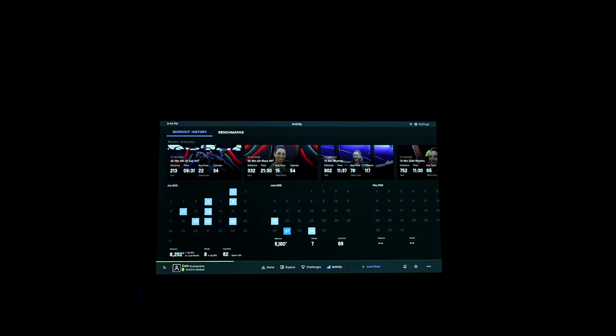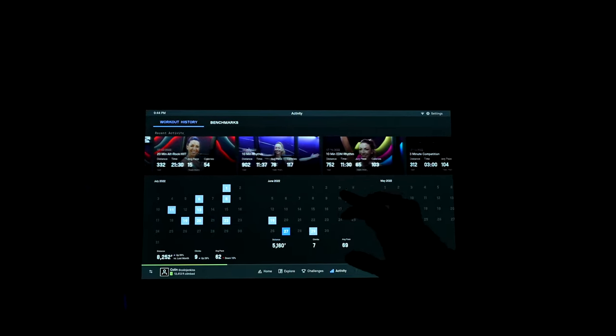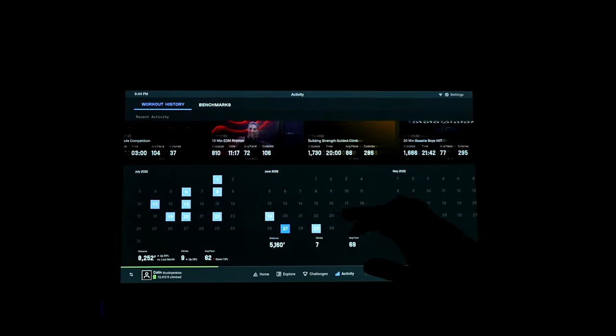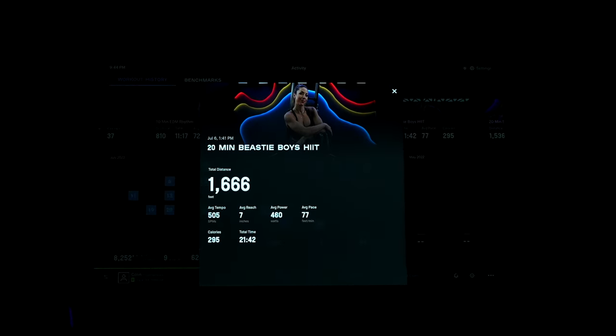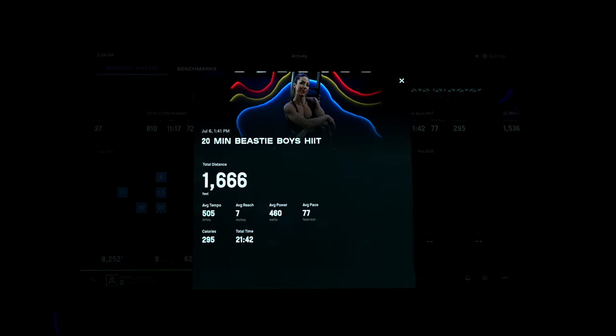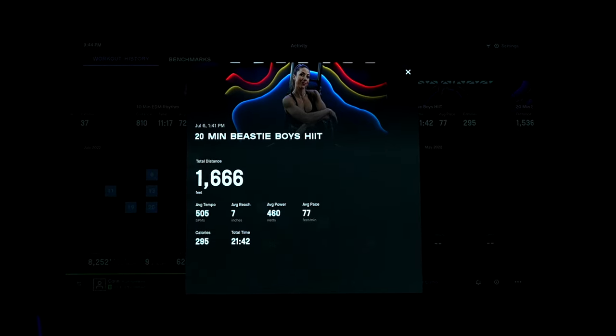You can also connect your headphones and heart rate monitor to Climber, but the workout tracking and stats here are very limited. I found almost no point in connecting my heart rate monitor, also because there's no way to export your workouts to a third-party app like Strava. And that brings me to my overall number one issue with Climber — the price.